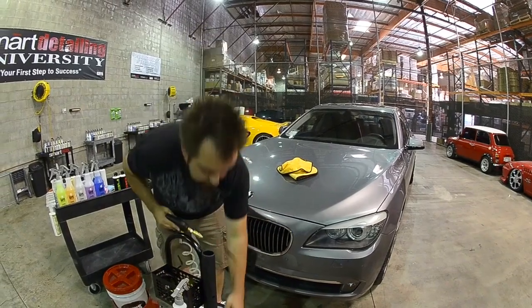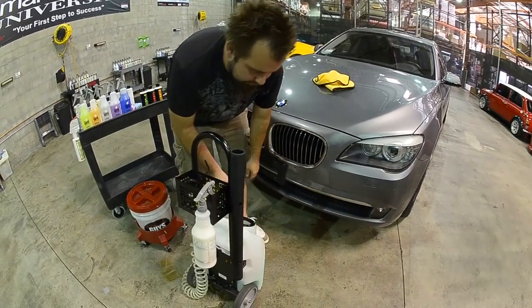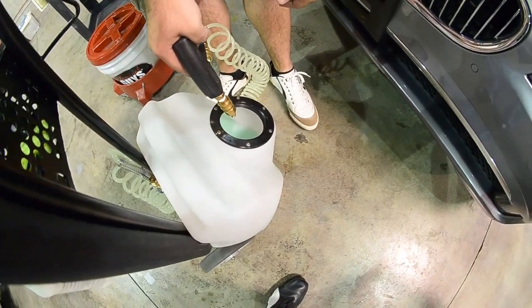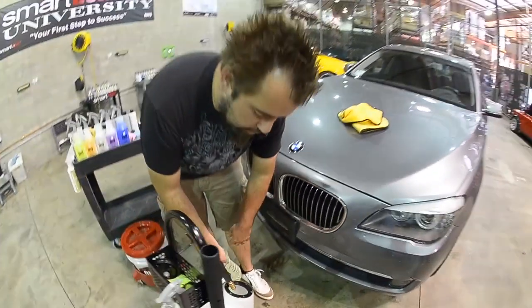When you're done with it, we always recommend customers turn off your unit and take all the pressure out of the line. A nice PSI will stay in the line, which will prevent the unit from accumulating pressure and eventually leaking.